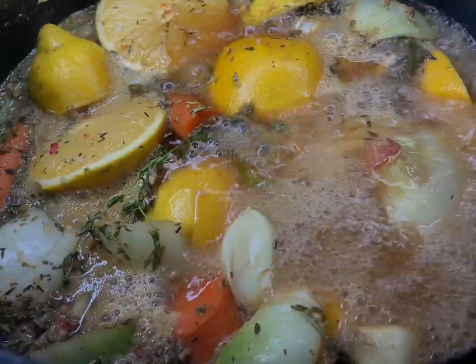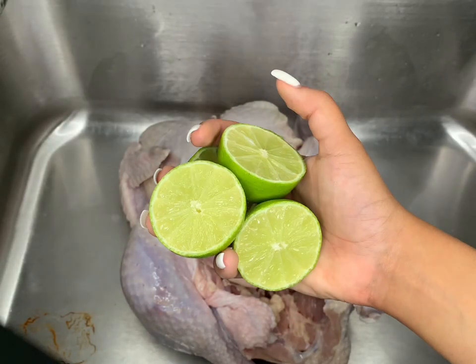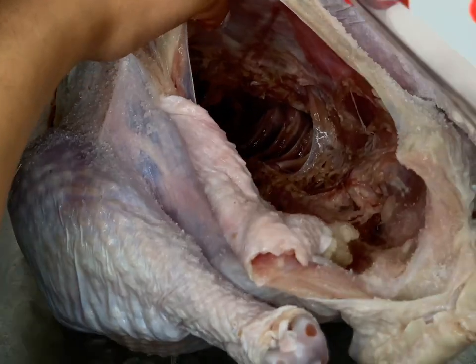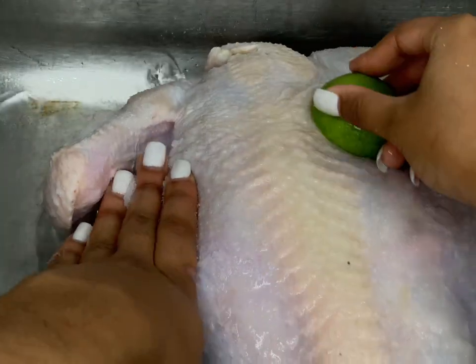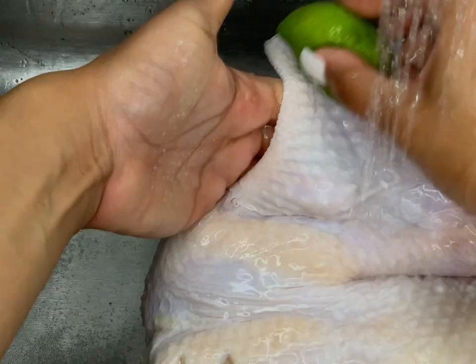Allow the brine to cool down — you can add ice to bring it to room temperature, or just put it in the fridge overnight so it's nice and cold in the morning. Now I'm cleaning my bird. My sink is completely clean — ignore the little stains, those are clean, I promise. I'm taking the bird out of the packaging and cleaning and scrubbing it with lime — about four to six limes for this 14-pound bird.